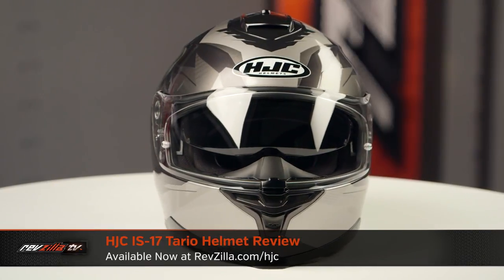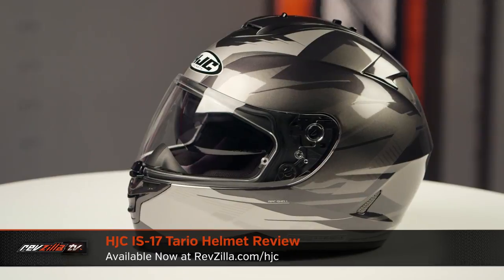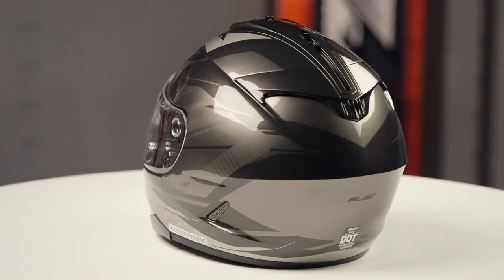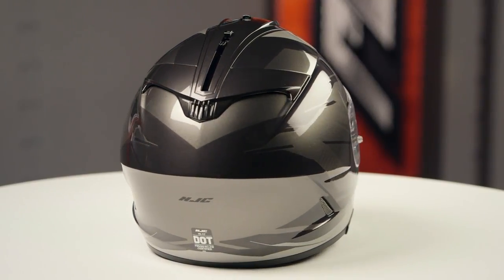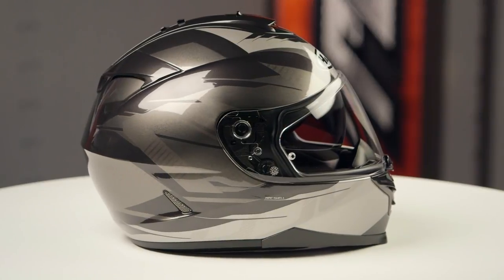On the table today, we have the HJC IS-17 Tario graphic. If you're not familiar with the HJC IS-17 series of lids, they're constructed using a polycarbonate shell. They're going to have an intermediate oval head shape, and they come in sizes ranging from extra small up to 2XL with two shell sizes and two EPS liners.